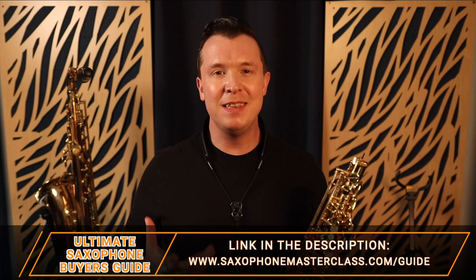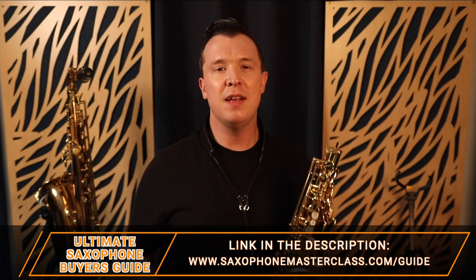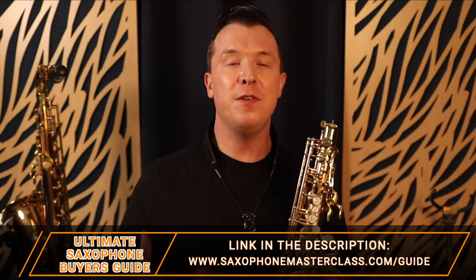I really hope you enjoyed this lesson. Get my Ultimate Saxophone Buyer's Guide — there's a link below, or just go to saxophonemasterclass.com/guide. If you are a beginner on saxophone still trying to figure out your first notes or how to play your first songs, check out this lesson here. It's going to give you some great advice on what you need to be thinking about as a beginner saxophone player.